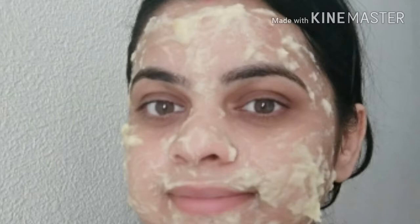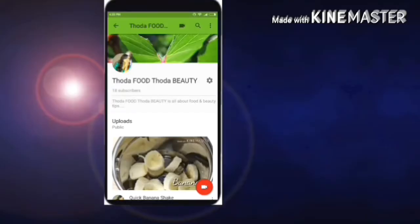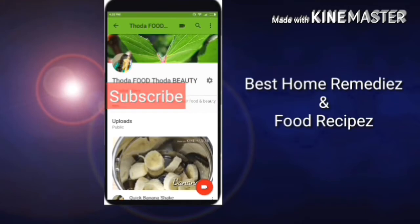So I applied this mask for 20 minutes and washed it off with water. Go ahead and try this anti-aging mask — do not forget to share your experience with me. Thanks for watching, and subscribe to my channel to get the best home remedies and food recipes.